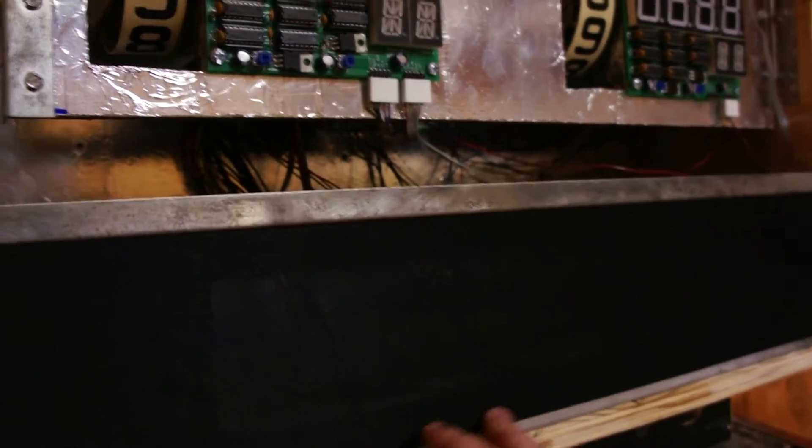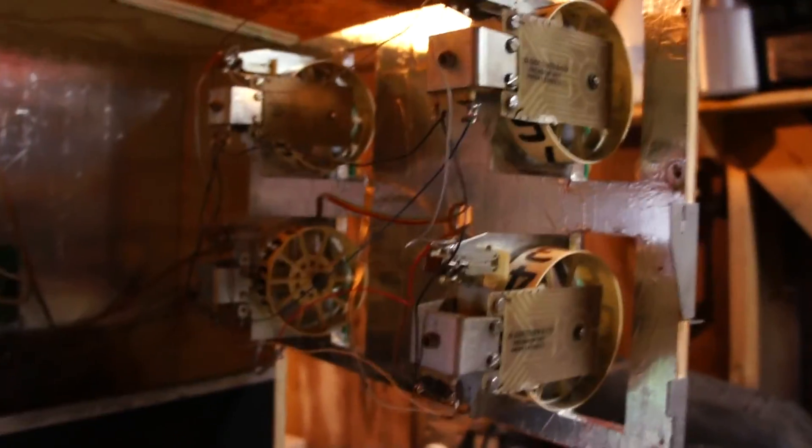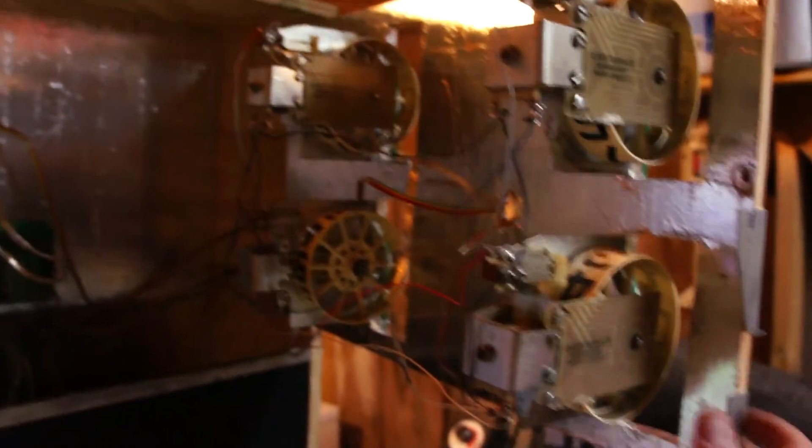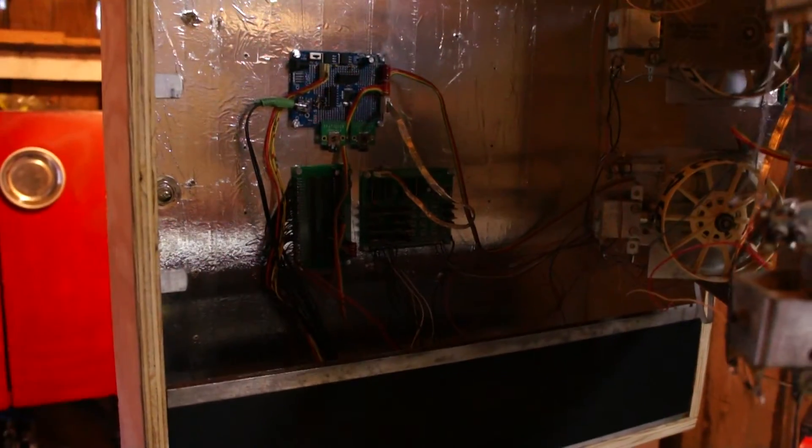I installed some speakers behind this mesh right here. This is where the dot matrix display will go when it's done, and this works differently now. The scroll wheels are now attached to the door instead of being attached to the back, and in here you can see all the circuitry that makes everything work.